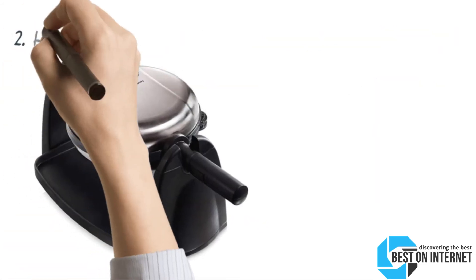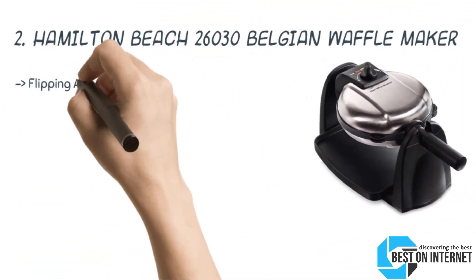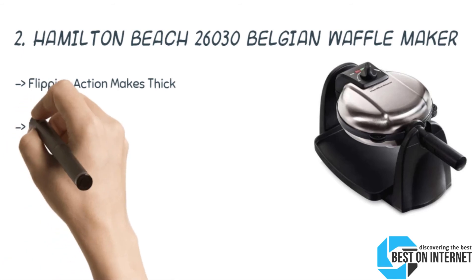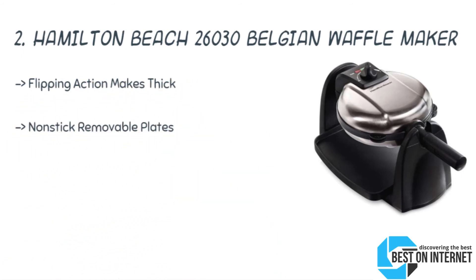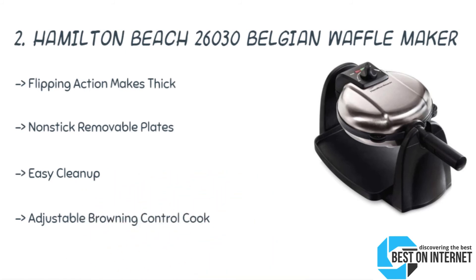The 2nd product is the Hamilton Beach 26030 Belgian Waffle Maker. It flips easily for thick and fluffy waffles with removable plates. The on and ready switch specifies power status and also indicates when to add the batter. You can smoothly bake and make waffles, and baking and browning are ensured by the advanced heating technology.